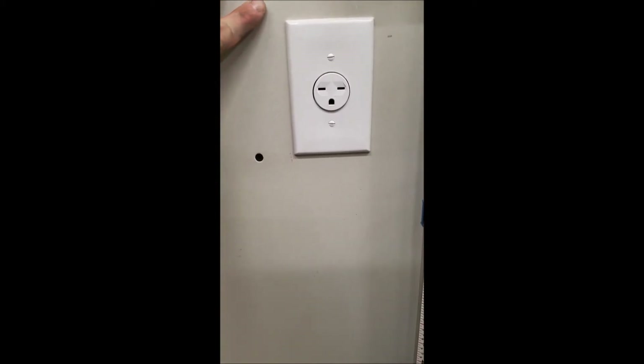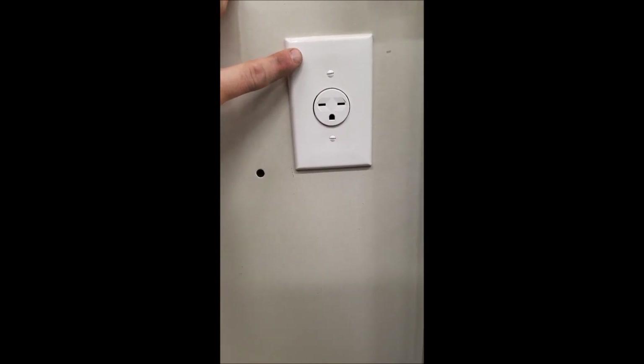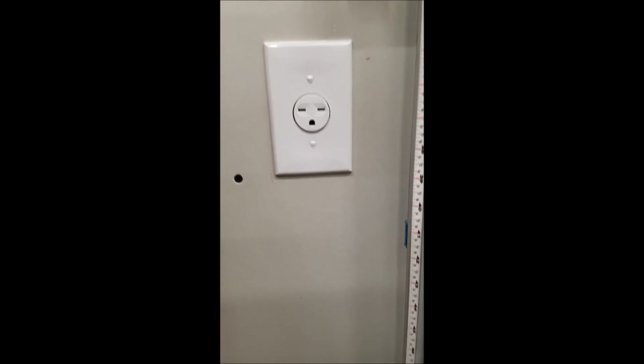Here's the receptacle for 240, 15 amps. I ran 12-gauge wire to the breaker panel for this. In the future I could always upgrade this to 20 amps with the gauge wiring that I have and the distance — it's only about 40 to 50 feet to my breaker panel.